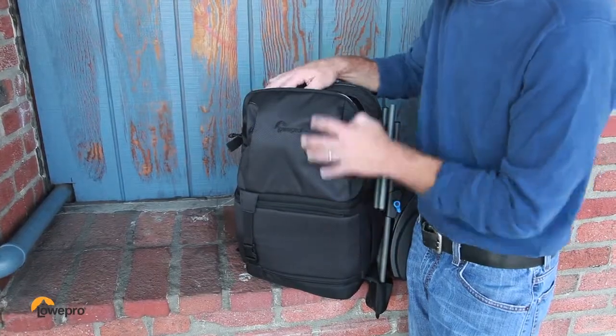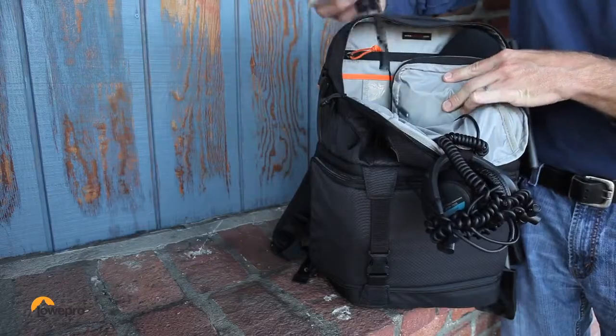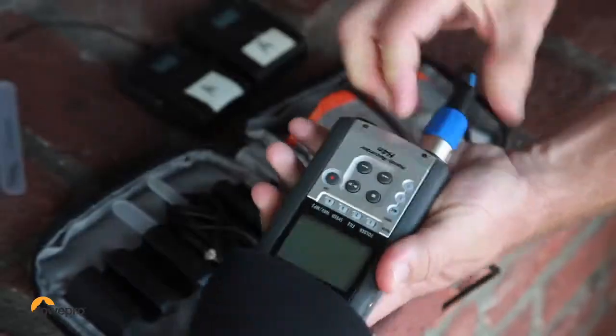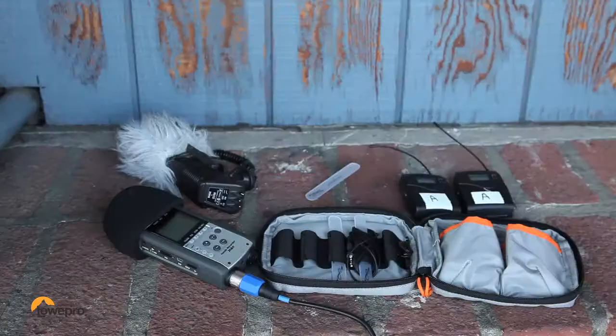Pack your personal gear and accessories in the upper compartment. There's space for a mic, headphones, and a mixer. Use the audio utility pouch for a transmitter receiver set and cables. It keeps your cords and accessories organized, protected, and within easy reach.